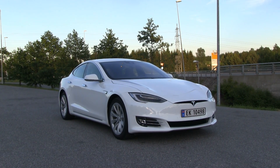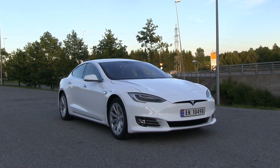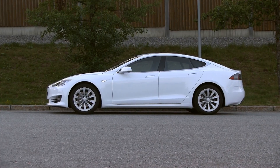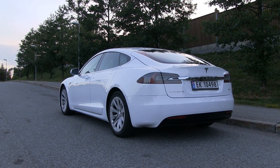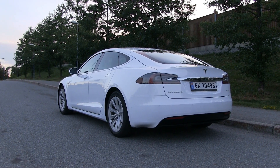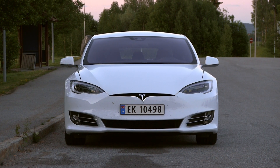This is the Tesla Model S 70D 2016 model. It is a facelift model, so this one is supposed to be the most efficient Model S. It has a smaller battery pack than the other bigger ones and it has two small motors. So I'm gonna test it now.